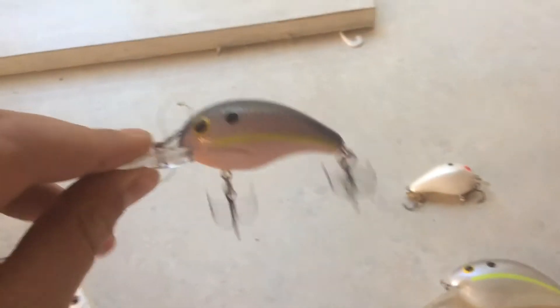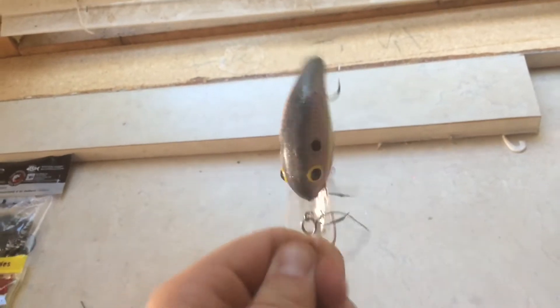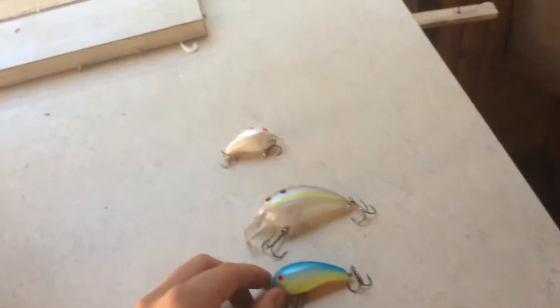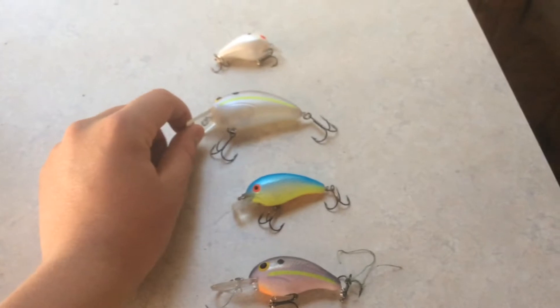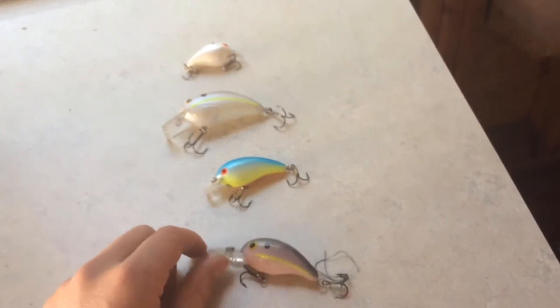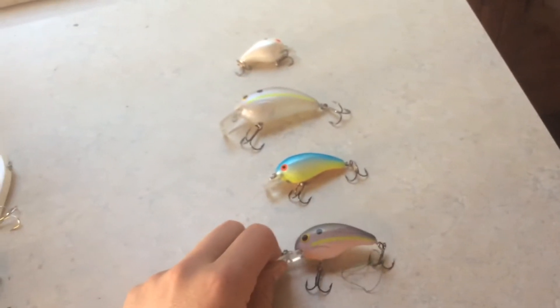First up we have a crankbait. Crankbaits are a great lure to use any time you are on structure, rocks, or sometimes deep water like this crankbait is. I really suggest using crankbaits when it's a little bit tougher fishing and you think you need a fast action moving bait. I wouldn't throw this too close to shore. I would recommend throwing this in early spring to really catch a lot of fish.